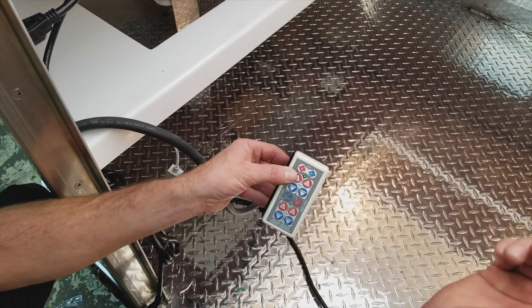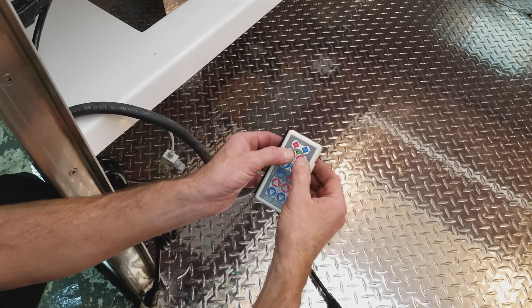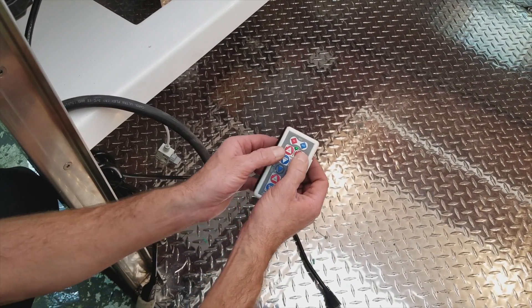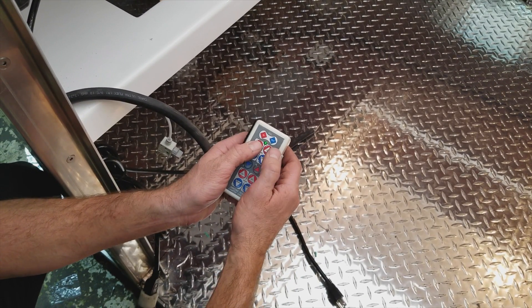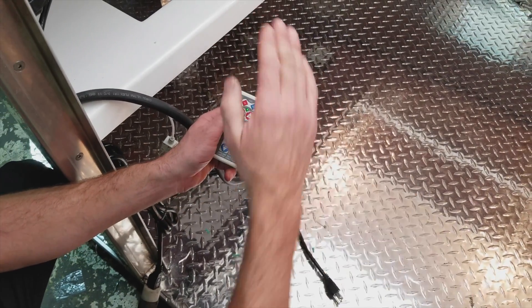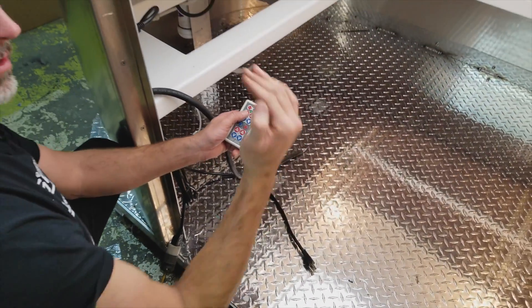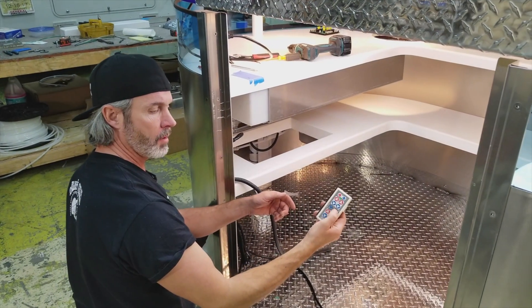This does have the ability to raise one side at a time, but we discourage people from pushing both buttons because you might think you have both pushed but really you might only have one, which means the top goes up one side only and will get crooked and you'll hurt it. So we always raise and lower using one button.